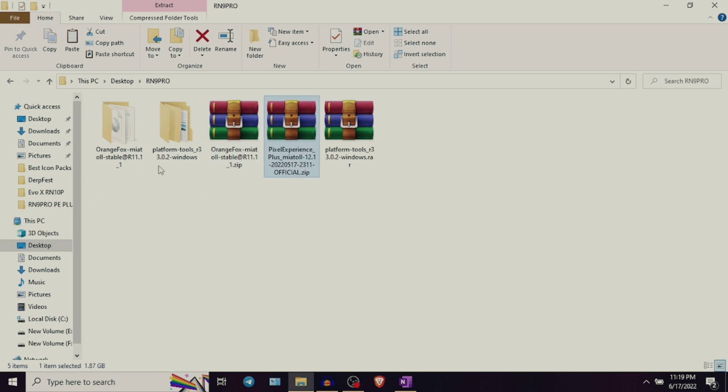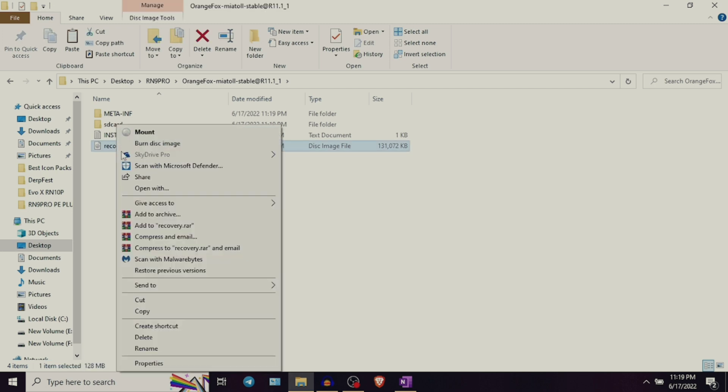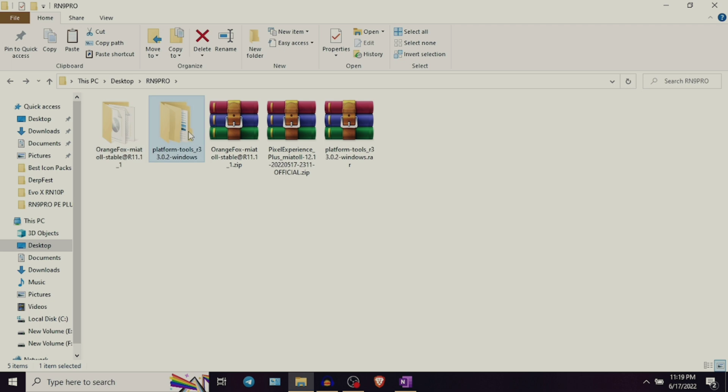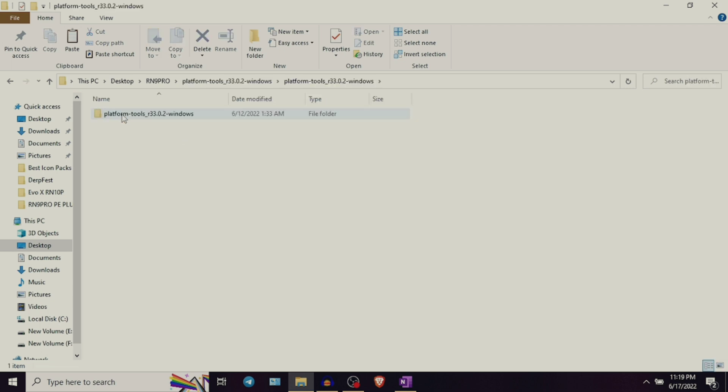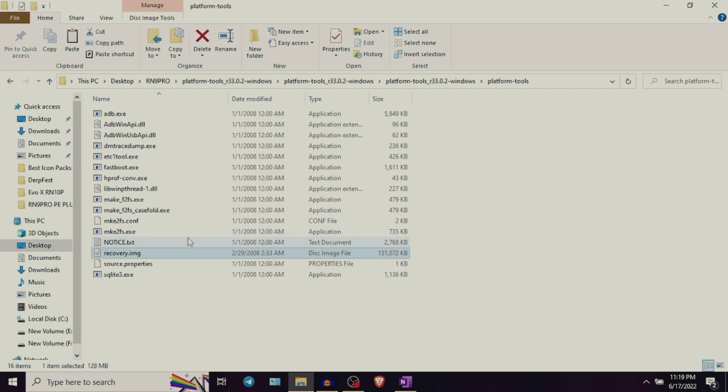After you have extracted Platform Tools and Orange Fox Recovery, you can open the Orange Fox Recovery folder, copy the recovery file and paste it in the Platform Tools folder. Before starting this flashing process, please note that your device bootloader needs to be unlocked. If you have not done that yet, please watch my previous video about step by step guide on how to unlock the bootloader — I will also place a link in the video description.